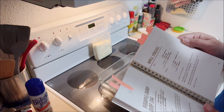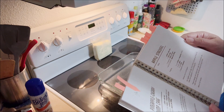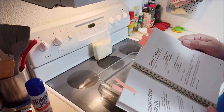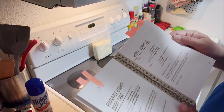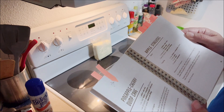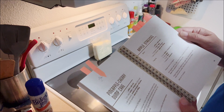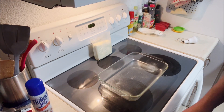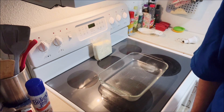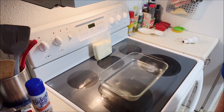Dump half the cake mix in and spread evenly. Dump the pineapple with juice over the cake mix and spread evenly. Spread the pie filling over the pineapple, dump the rest of the cake mix evenly over the top, and put the butter slices over the top of that. Bake for 48 to 53 minutes — I'll probably go 50, right in the middle.